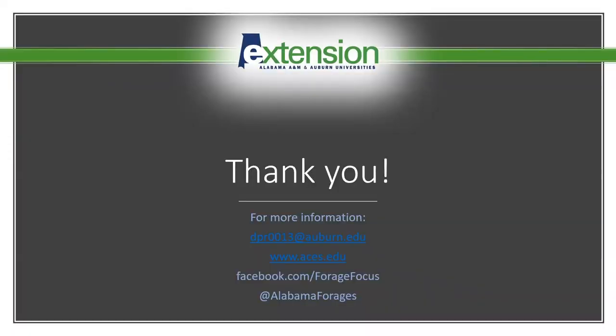If you'd like more information, please feel free to email me, go to our ACES website, or find us on our Facebook pages.